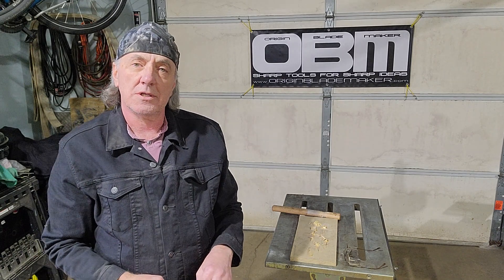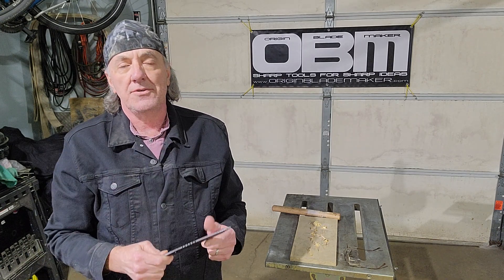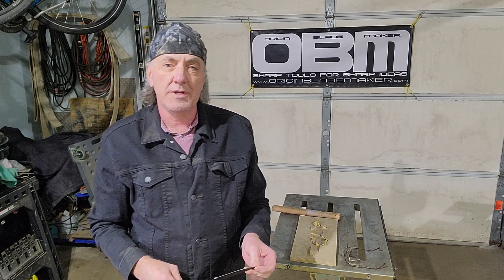What I'm going to do is test the heat treat and tempering on this blade. Heat treating makes the steel very, very hard, but it also becomes very brittle. Tempering will remove the brittleness.